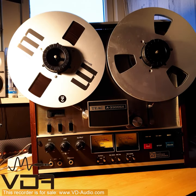Hello, I'm Lucas, technician at Dynamic Audio, and this is a quick tutorial on how to use the TEK A3300SX reel-to-reel tape recorder.